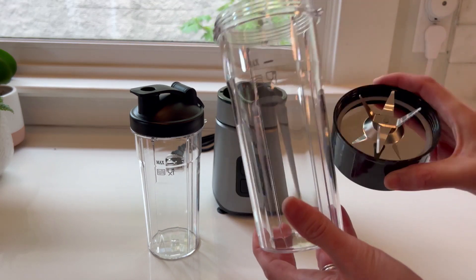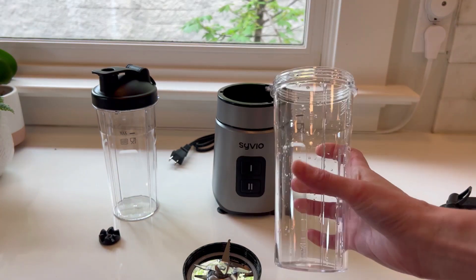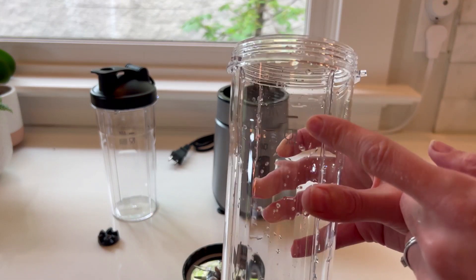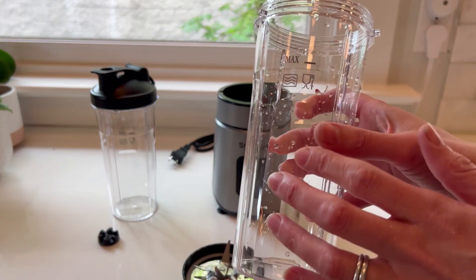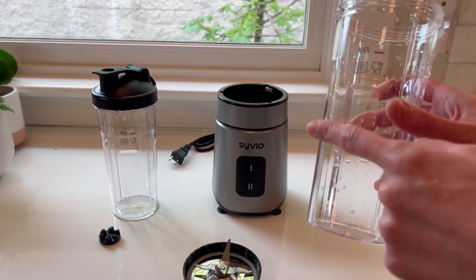I'm going to wash all the components first and fill it up. I'm already getting really excited about this — if it works as well as I think it will, I'll be making a lot more smoothies. It has a max fill line, so I'll make sure not to go above that. Normally I just use protein powder with lots of nutrients and milk, but I'm adding ice to really put it to the test.